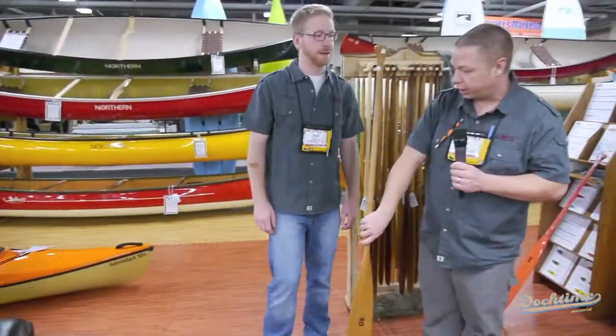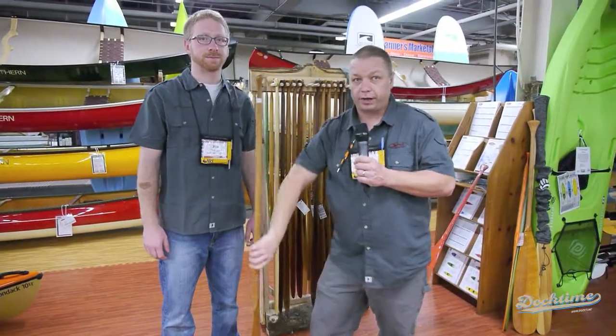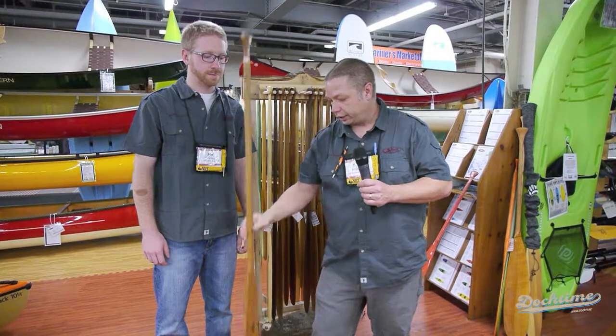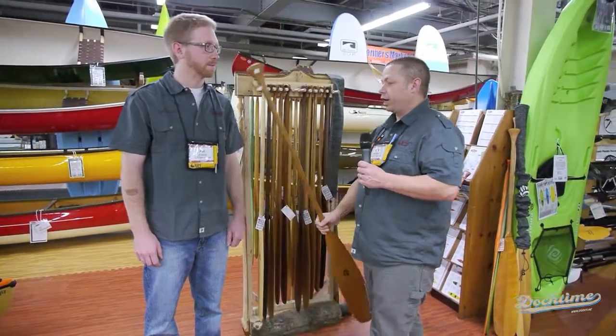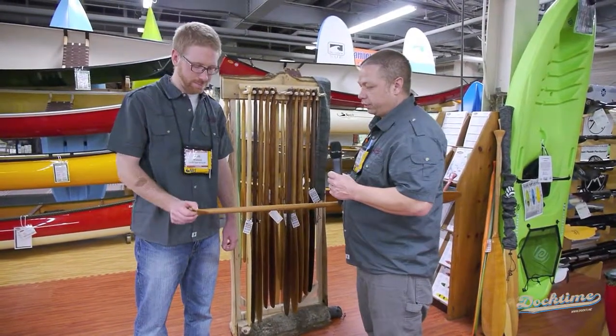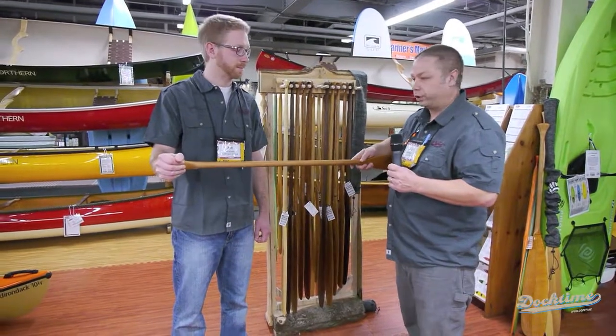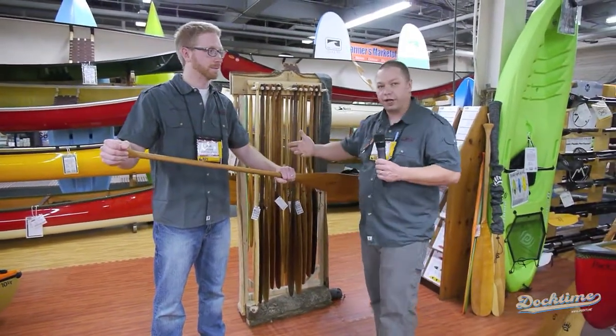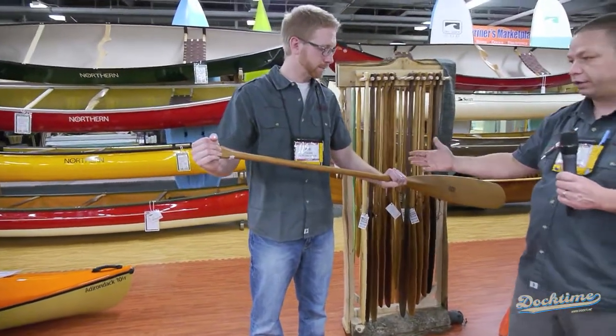So really what you want to size is the shaft part of the paddle — that's the part that needs to fit for you. What I like to do is get the paddler to grab one hand right there on the butt of the paddle where you would grab it, and the other hand on the shaft right there. This is John's natural paddling position that he should be holding this paddle.